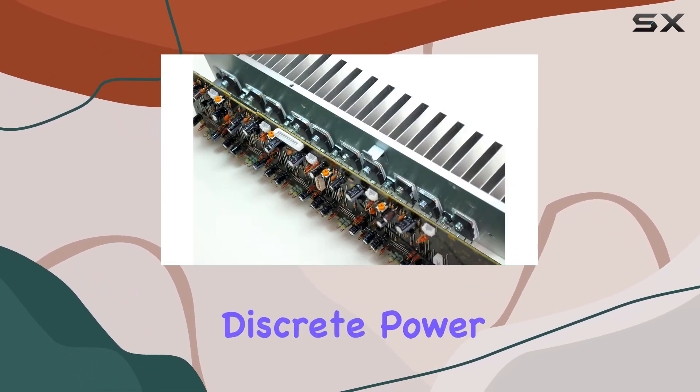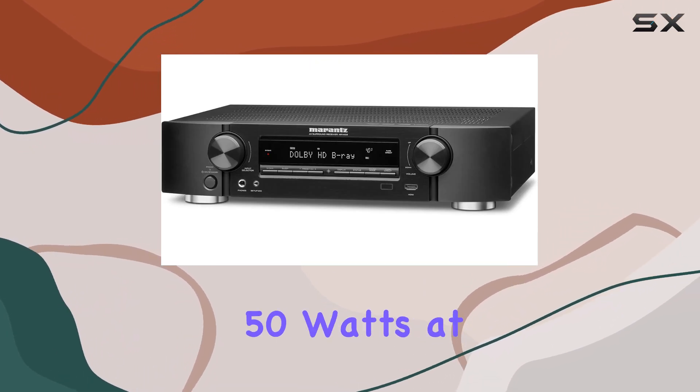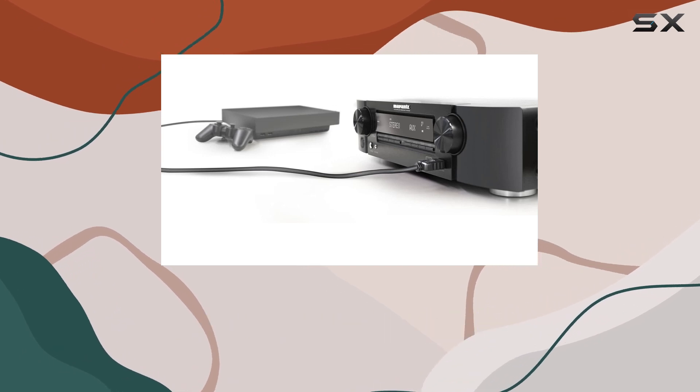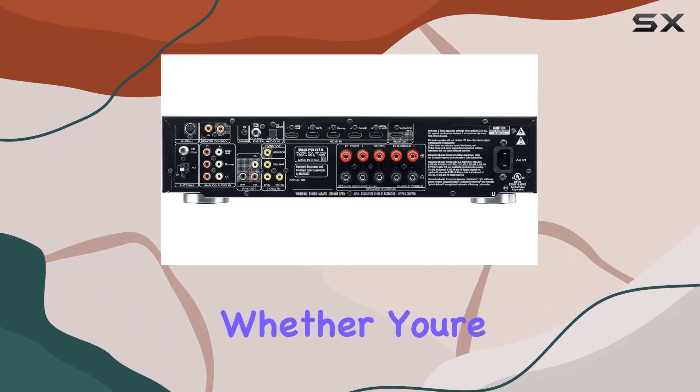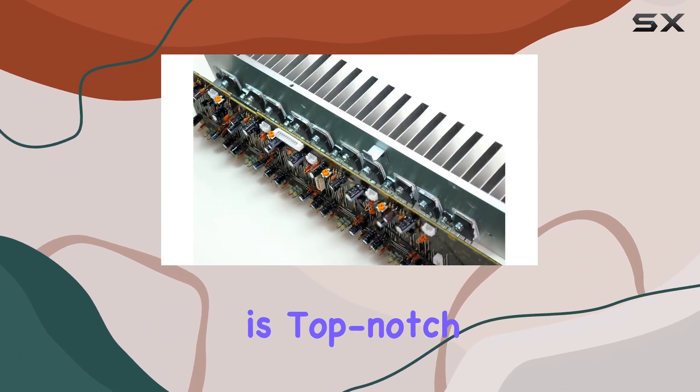Impressive audio. With a fully discrete power amplifier designed for all 5 channels, each delivering 50 watts at 8 ohms, the NR1403 lives up to the sound quality that Marantz is known for. Whether you're watching movies or listening to music, the audio quality is top-notch.